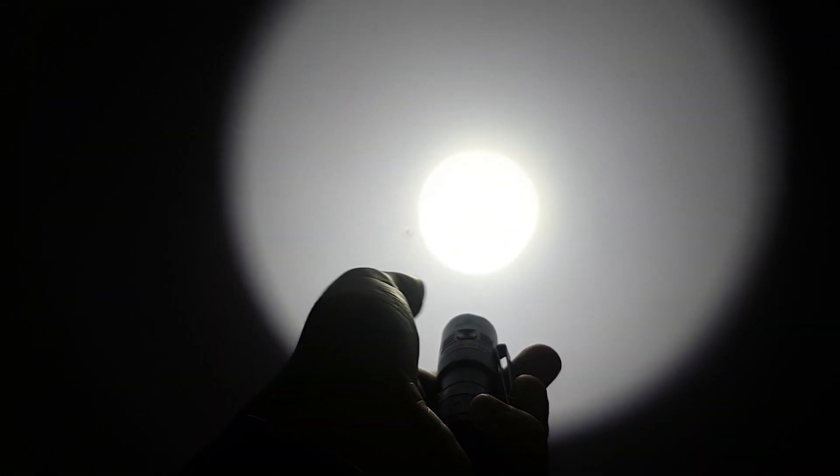A quick look at the beam here. As mentioned it's got quite a tight reflector, so we get a good hot spot with limited spill. You can see the pattern isn't as smooth as an orange peel reflector, but we get much more distance instead.